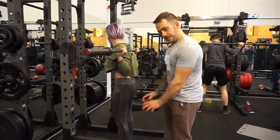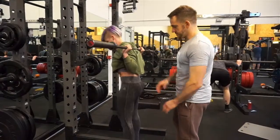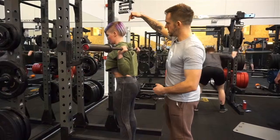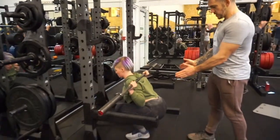Starting from the floor, feet nice and tight, gripping the floor. Knees are going to be going outwards, core nice and tight — squeezing the core muscles, belly button in. Working our way up, head's neutral. Fia's thinking about knees out as she's going through the squat.